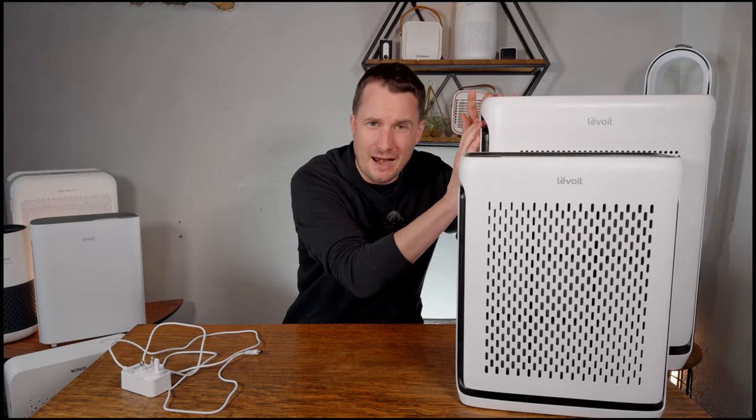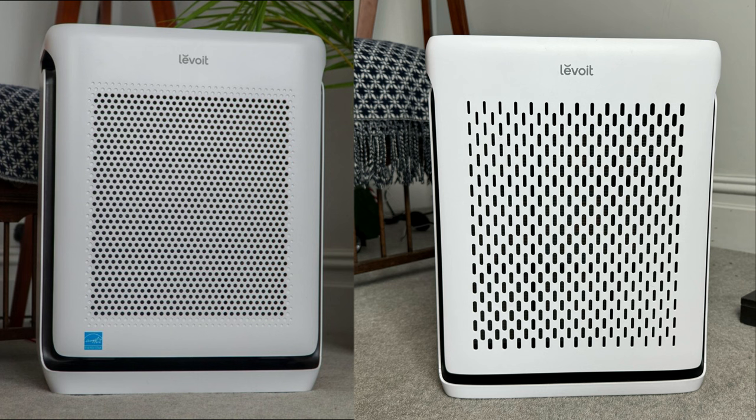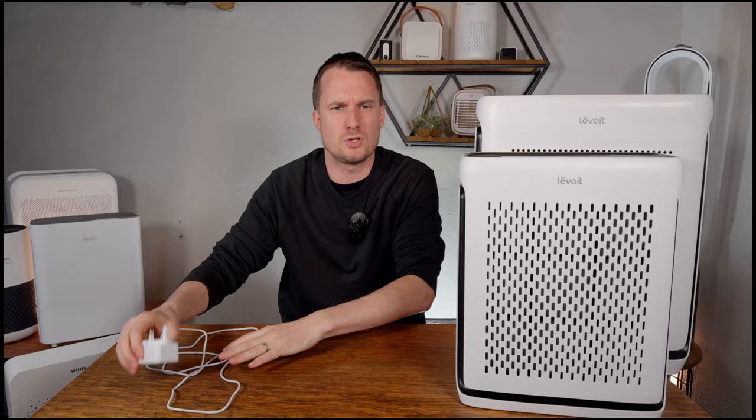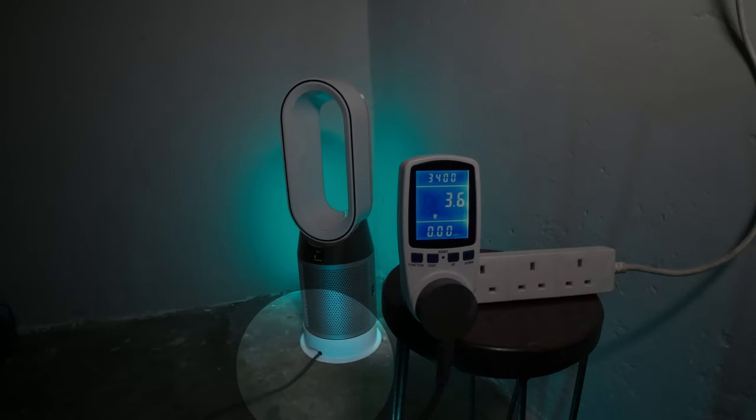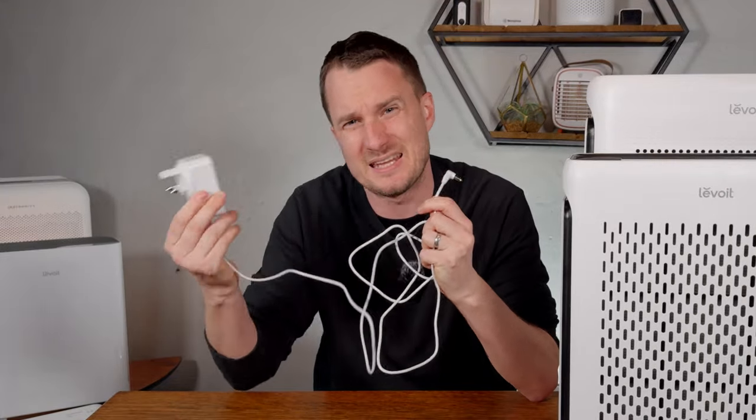You can see the design similarities with the Levoit Vital 200S, which has a slightly different front design using circles instead of squares. It also uses the same power cord, which may seem like a small thing, but many older devices have fitted power cords that get in the way. On this device it just clips into the back — it's super small and easy to hide away.